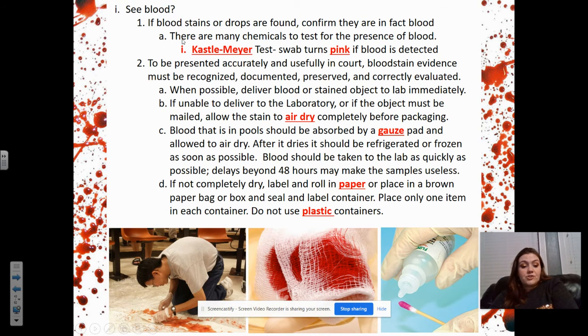If you can see the blood — you walk in and there are blood stains around — what do we do? If blood stains or drops are found, confirm that they are in fact blood, because there are lots of things that are red in color. Even if you're pretty sure it's blood, you need to check. There are many chemicals to test for the presence of blood. The Kastle-Meyer test swab turns pink if blood is detected. We're actually going to do a lab like that in class. If blood is present, the swab turns pink.